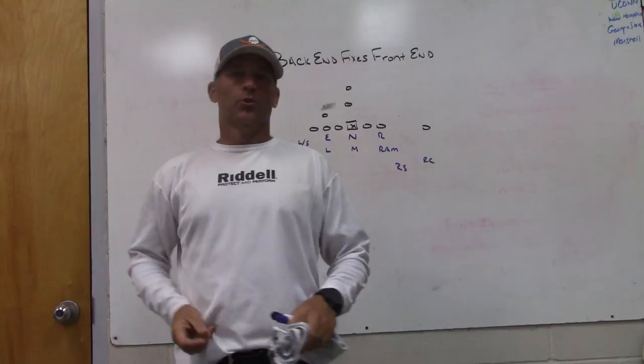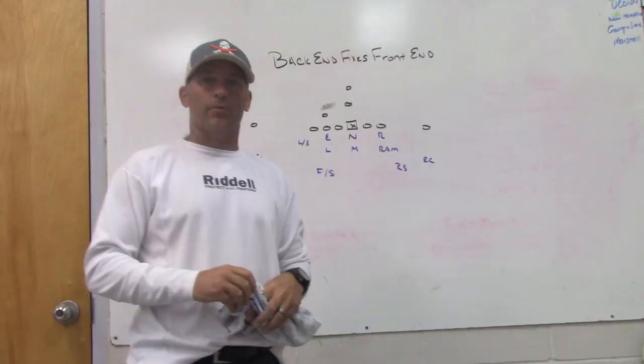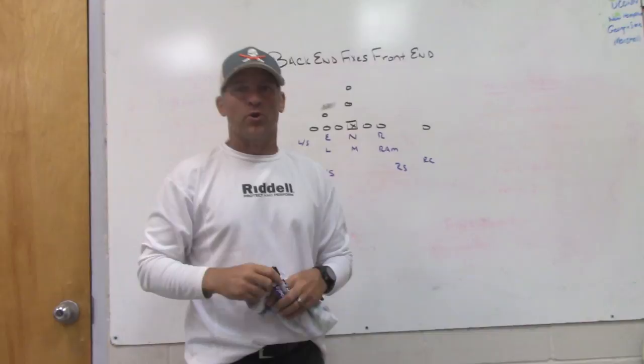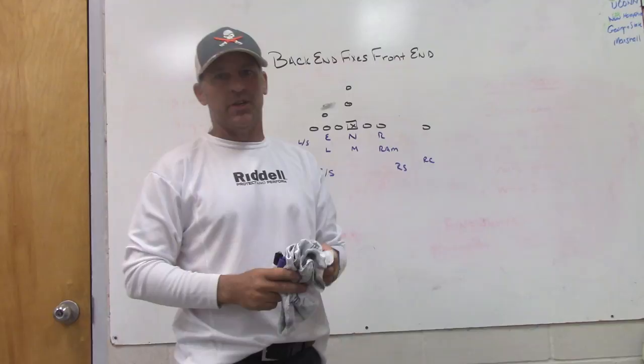Hey, what's up guys, Coach Mac, Play Fast Football. Check the description box — I'll have a link for two companies that support us: Game Stride Football, which is a sideline replay system, the most advanced fastest sideline replay system on the market. We've used it the last three weeks and like it a lot. And then Just Play Sports Solutions, for playbook and software solutions — digital playbooks, game plans, and a lot of really good advanced tools.